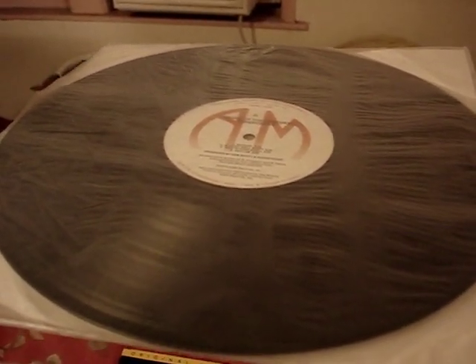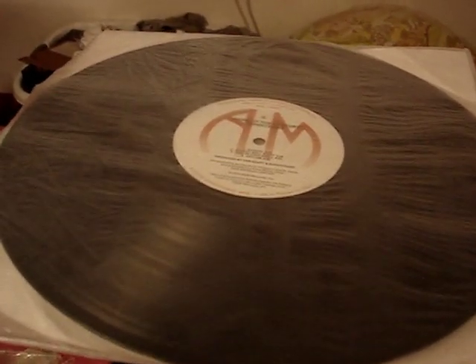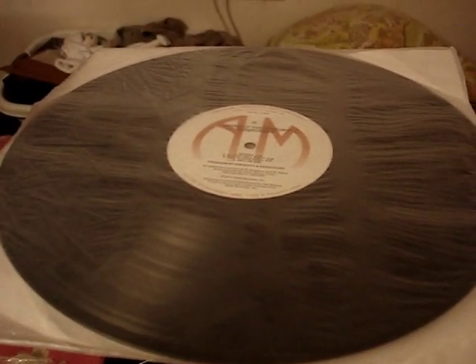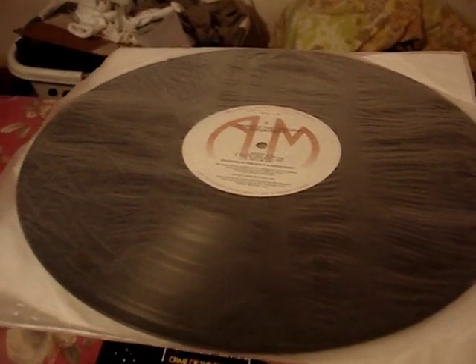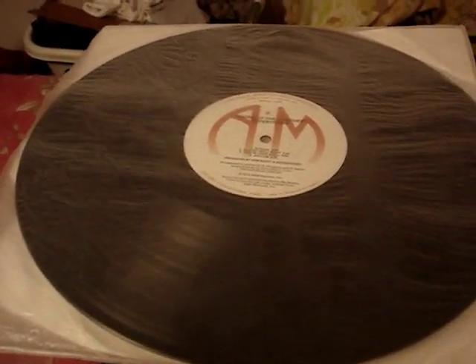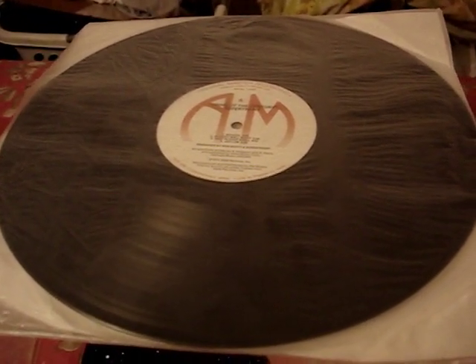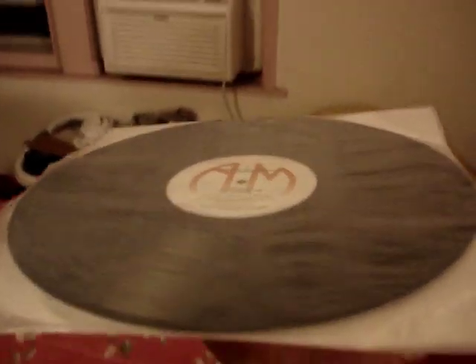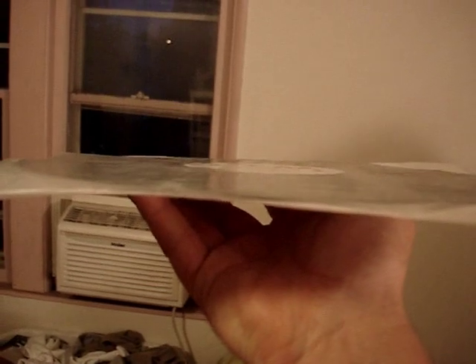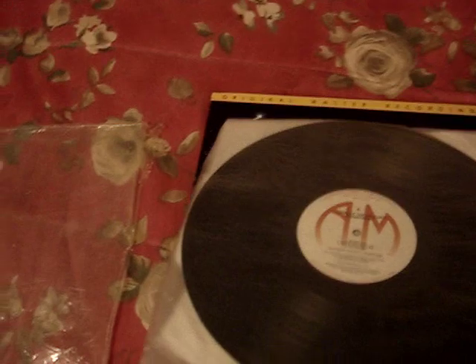I was surprised how flat this thin vinyl was. Usually when I pick up thin vinyl like this, there's a little bit of warpage, but this one is very flat. The thicker 60s LPs tend to be the flattest, but this thin one was surprisingly perfect — no tone arm jumping or anything.